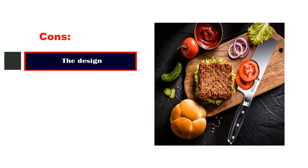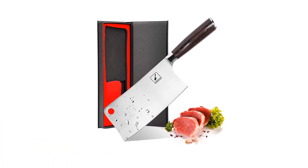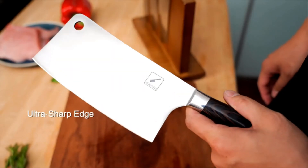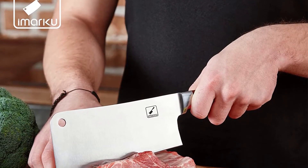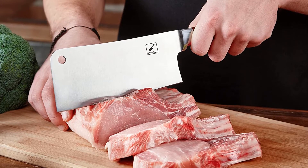Pros: Made from German steel, most comfortable handle, super sharp blades, big meat cleaver. Cons: The design. Number 3: Imarku 7-Inch Meat Cleaver Knife. With its ability to be used for an extensive variety of food preparations such as slicing, dicing, mincing, and chopping thick meat chunks, vegetables, and sliced bones, the Imarku Cleaver Knife is a great option for restaurants as well as home kitchens. The 7-inch thick stainless steel blade comes with a super attractive mirror finish and has a high Rockwell hardness of 58-60, which makes it easy to chop large pieces into smaller pieces, even though the blade is thin.